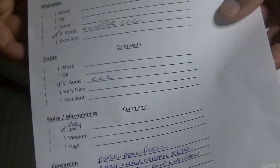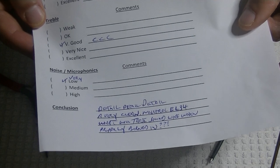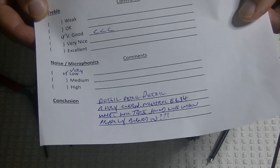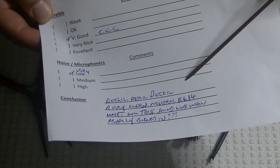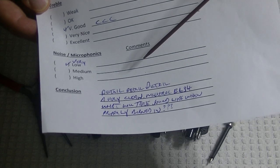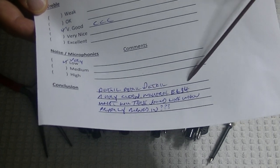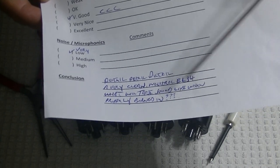Especially new old stock, new in the box — it's getting so rare to find 50, 60, 70-year-old power tubes that are brand new. In conclusion, the detail was great and the presentation was very clean and neutral.